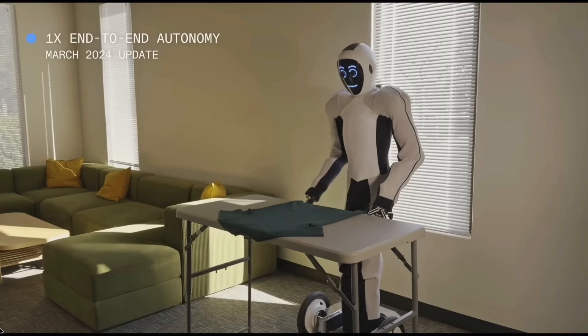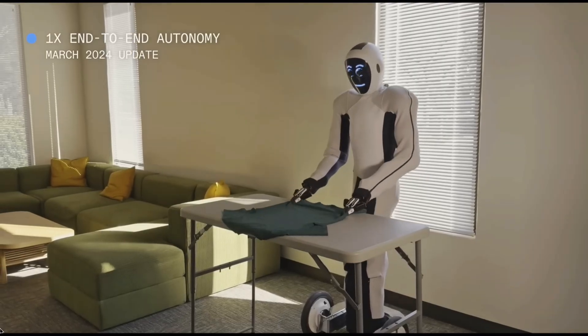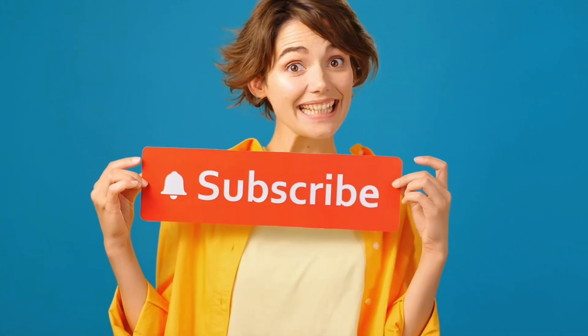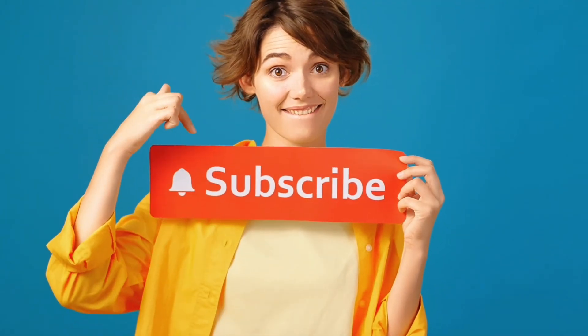Thank you for watching. If you found this video informative, please give it a thumbs up, subscribe, and share your thoughts in the comments below.